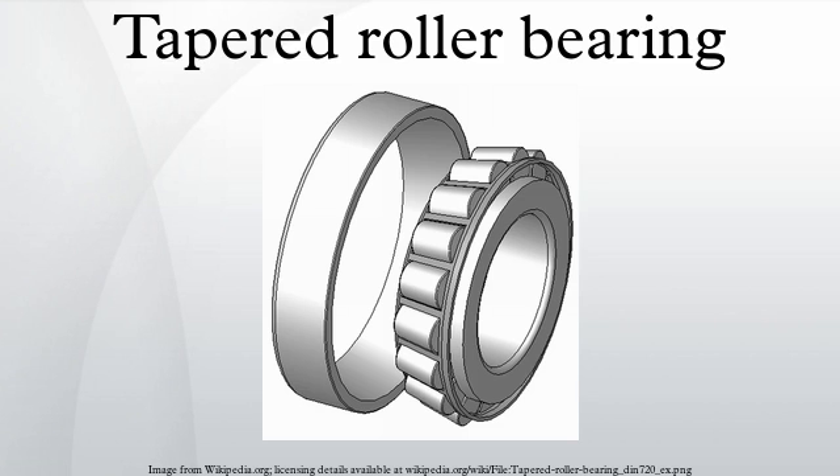Metric tapered roller bearings follow the designation system defined by ISO 355. On March 23, 1895, John Lincoln Scott, a farmer and carpenter from Wilmot, Indiana, was awarded a patent from the United States Patent Office for his invention of the tapered roller bearing.